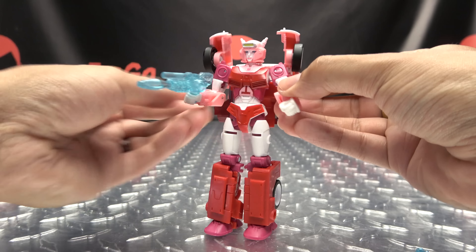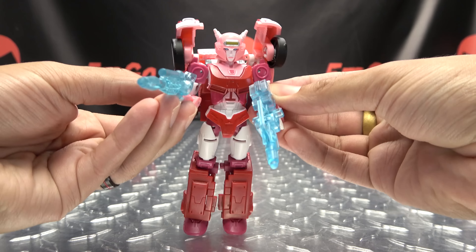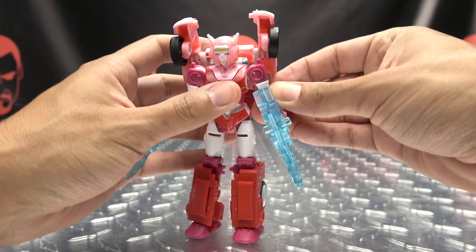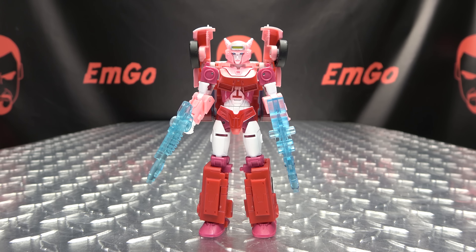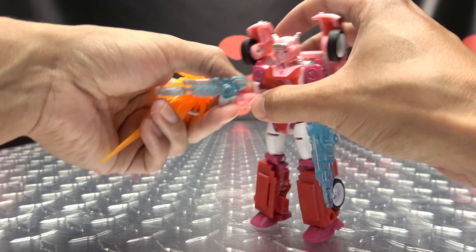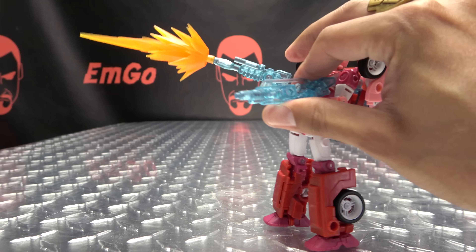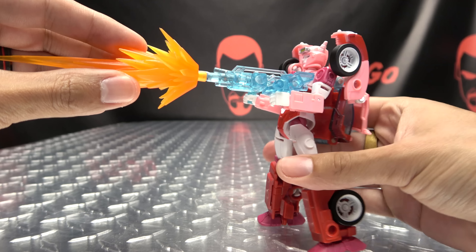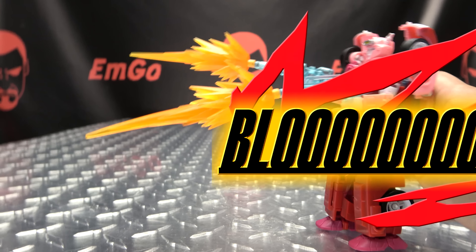You can even plug them down at the ankles — ankle guns, dare I say why not. But the most normal thing to do, for space robots anyway, is to hold them in her hands — pew pew bang bang. And yes, the guns are Blüchir compatible. You just plug them on and you can do a big double Alita Blüchir.